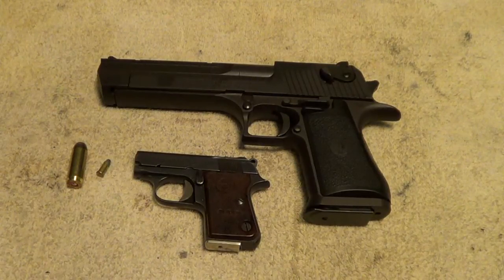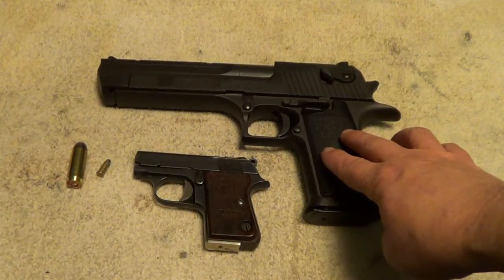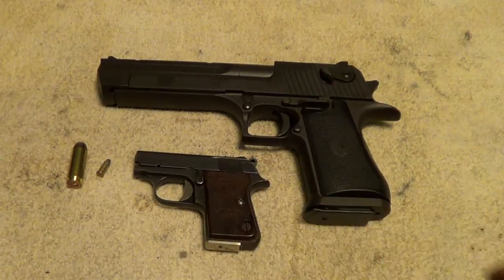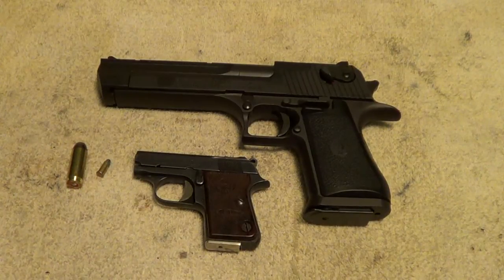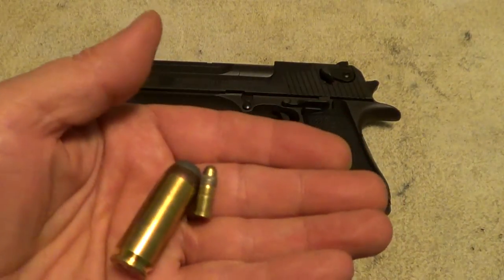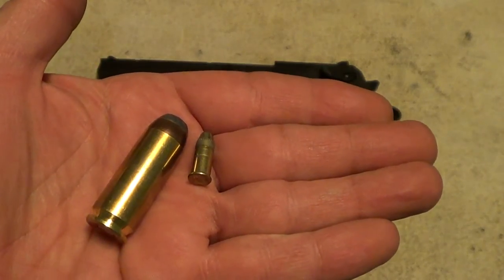Here's a pretty good size comparison for you: a Desert Eagle in 50 caliber 50 Action Express versus a little Astra Cub in 22 Short — about as big a size difference as you're likely to find in semi-automatic pistols. Here are the cartridges: 50 Action Express and 22 Short.